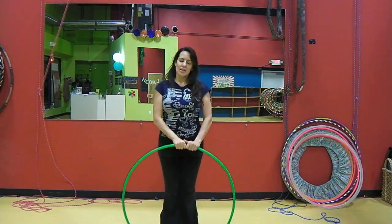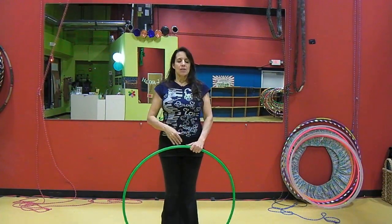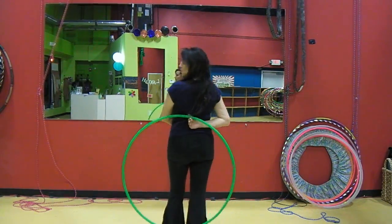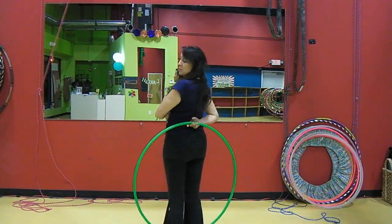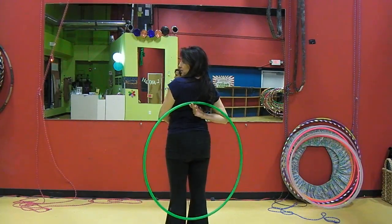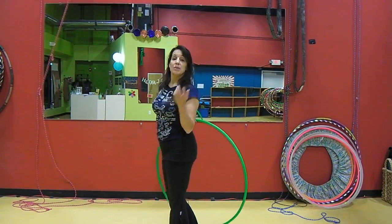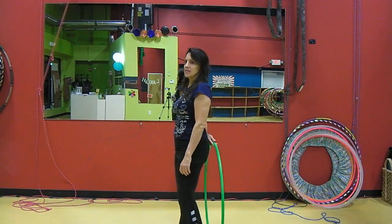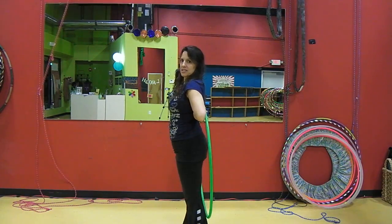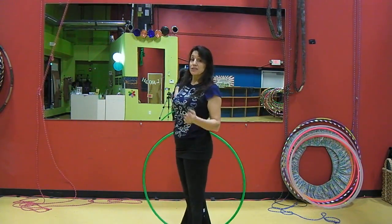Some tips for this move: it helps to have a lightish hoop that is small enough so that it doesn't touch the ground when you're holding it behind your back. The bigger the hoop is, the higher you have to hold your hand up your back, and that means you have to be more flexible. The bigger your hoop is, the more flexibility it requires. You can do it, just got to work on that shoulder flexibility.